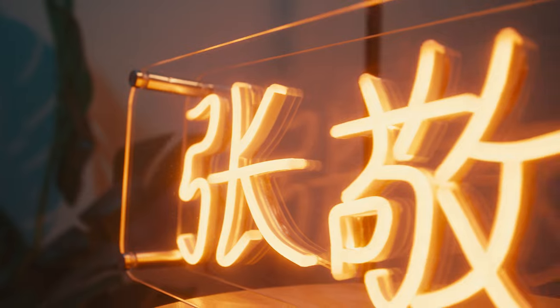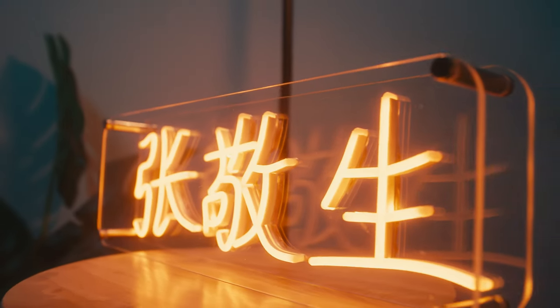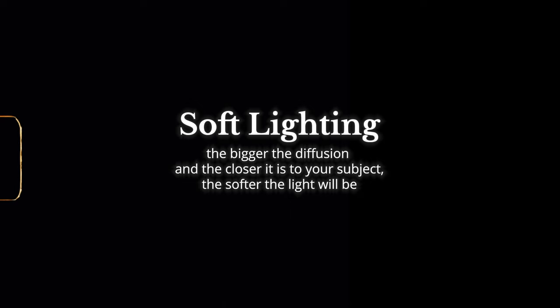Keep in mind: the wider the softbox, the softer the light will look, and the closer your light is, the softer it will look as well. Once the key light is set up, it's all about finessing the angle and position — whether I want the light higher or lower, more side-lit or more frontal on my face, depending on the look I'm going for.